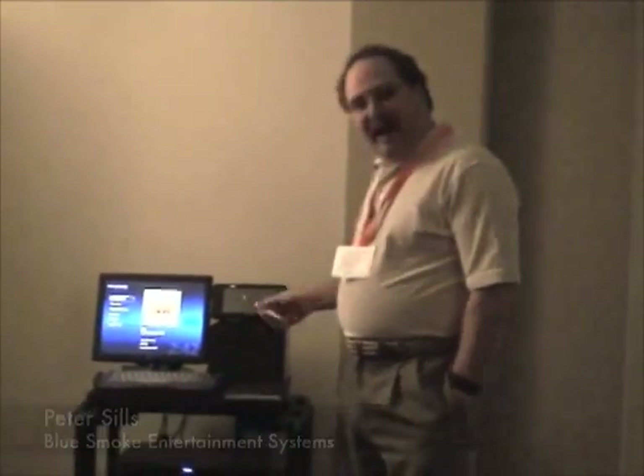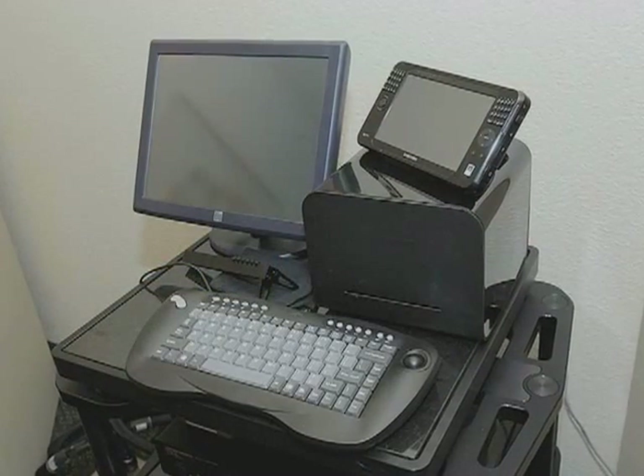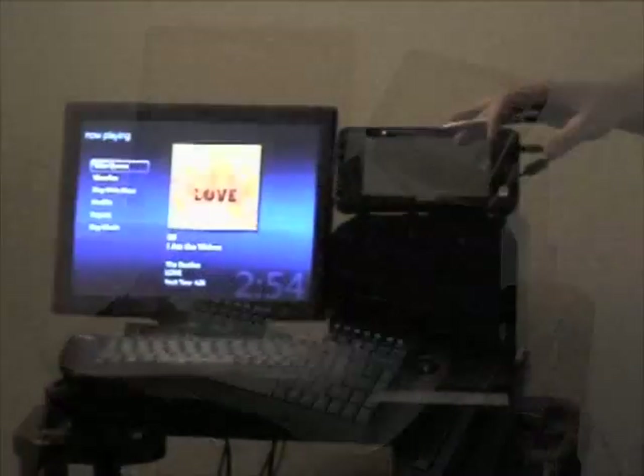My name is Peter Sills with Blue Smoke Entertainment Systems. This is the Black Box. The Black Box is a music server for the discriminating audiophile. It is a brand new product that we're bringing to market, designed from the ground up for the audiophile marketplace.